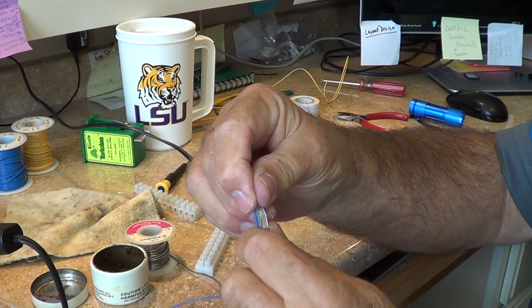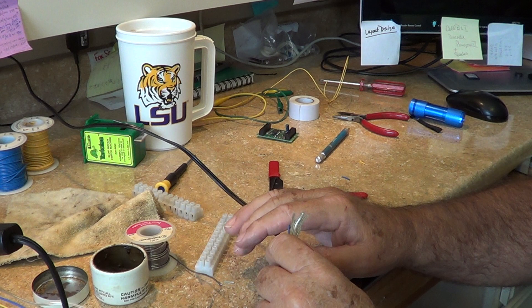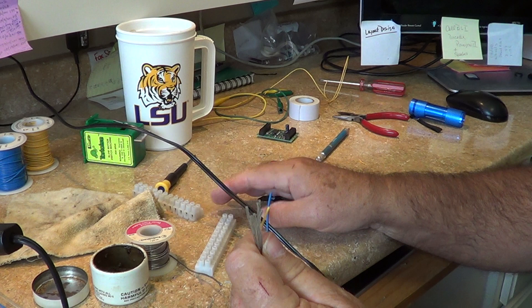Now we have this bundle of wires. As good as I am at cutting wire, sometimes they don't all come out the same length, and we try hard to make this all neat. So now we have them all the same length — I'm going to tint all of these wires and then we'll come back and hook them up to the terminal strip.